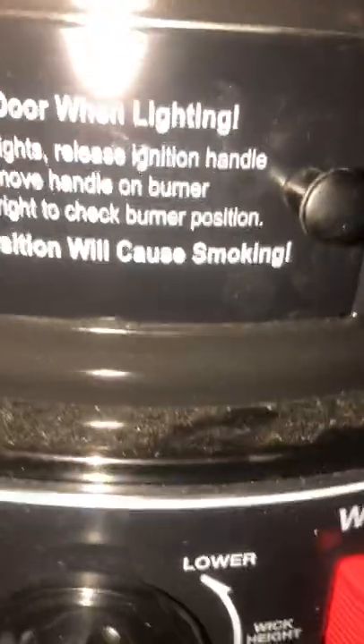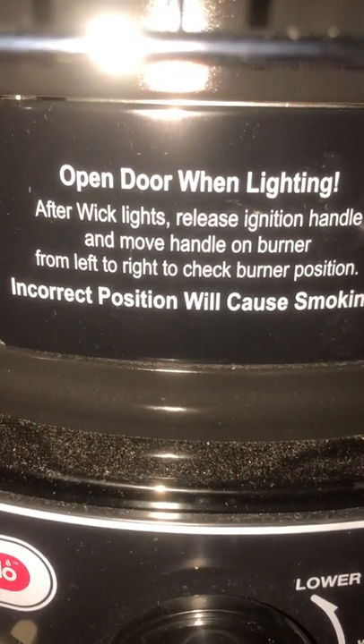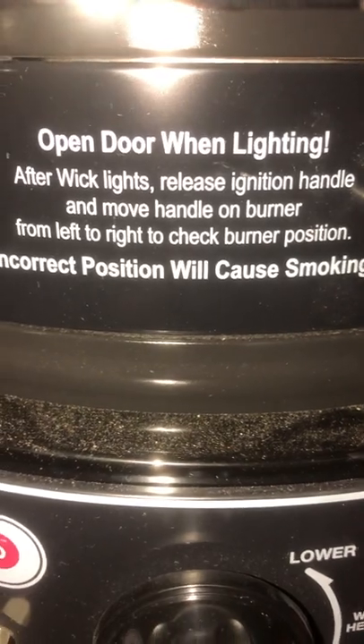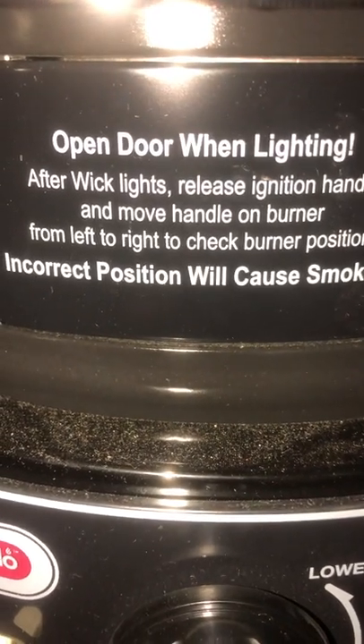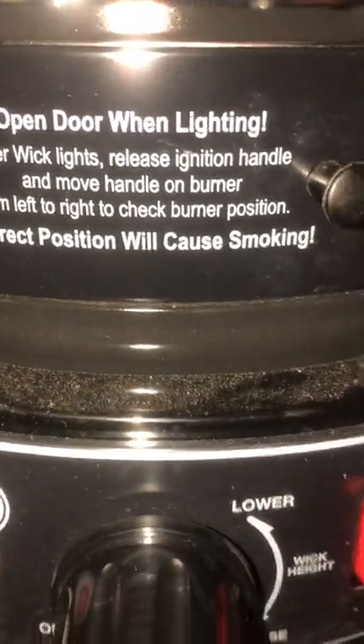It tells us on here — let me see if I can catch it. Open door when lighting. After wick lights, release igniter handle and move handle to burn, from left to right. Check burning position — incorrect position will cause smoking.